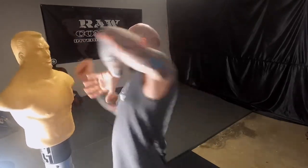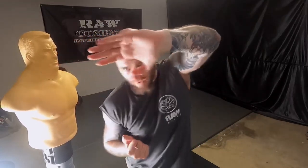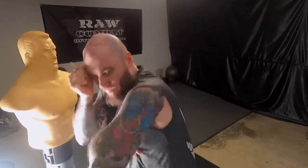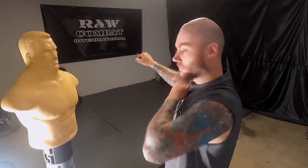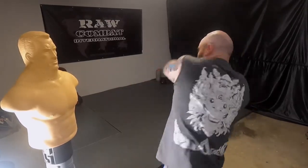Two, three, and four with the elbow. So the shape is: one, two, three, four with the uppercut, down with the elbow. One, two, three, four, five. From this angle: one, two, three, four, five.